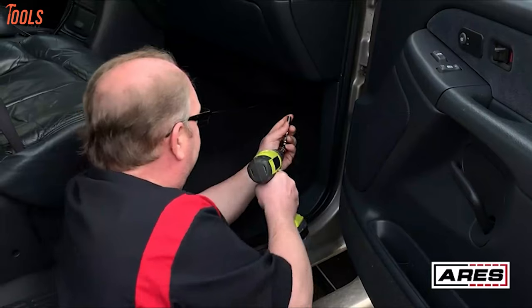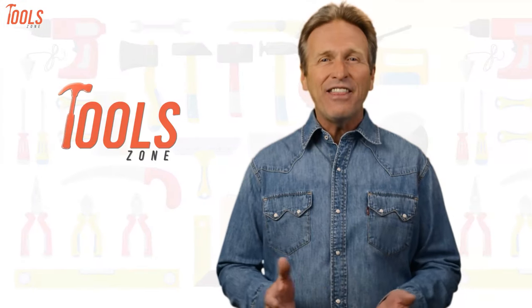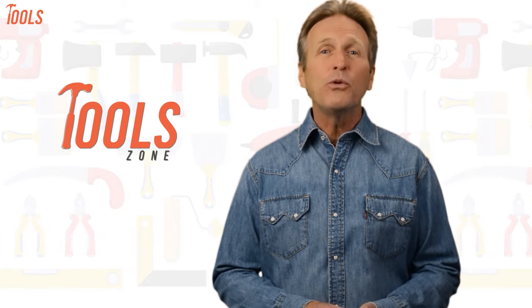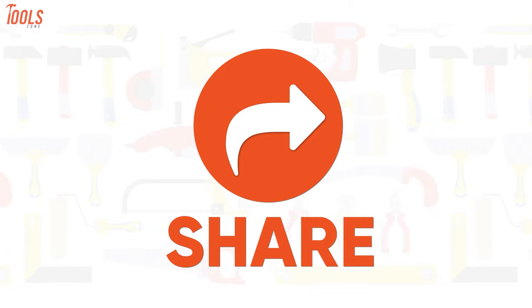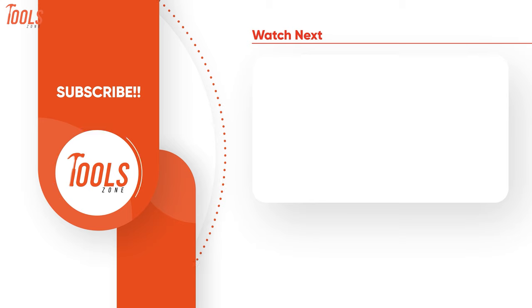So that was the list of the 7 best right-angle drill attachments just for you. Like, comment, and share with your friends if you found this video helpful. Subscribe to our channel if you want more videos like this on your feed.